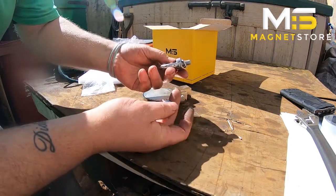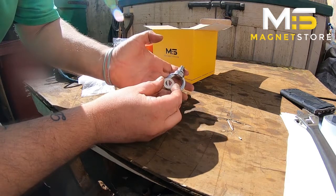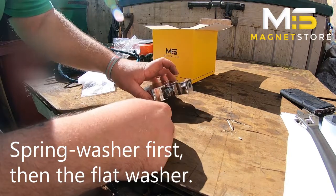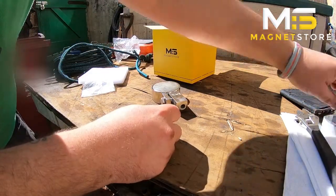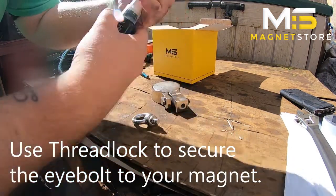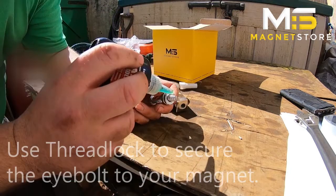The way I put these on: there's a spring washer on first and the thick washer. You also need to use some kind of thread lock, so put your thread lock on.